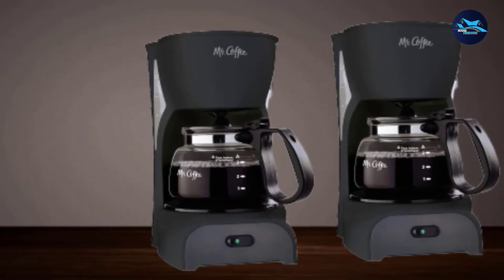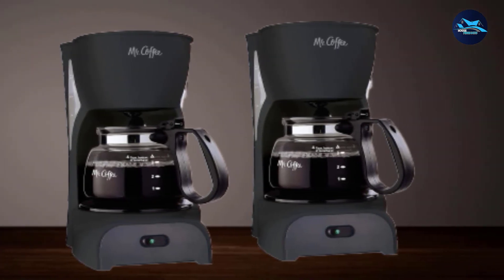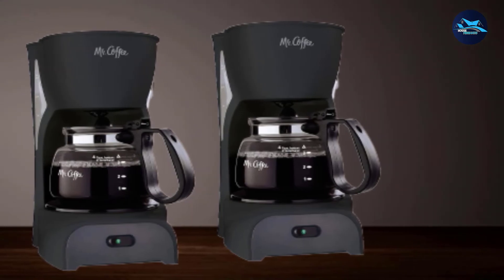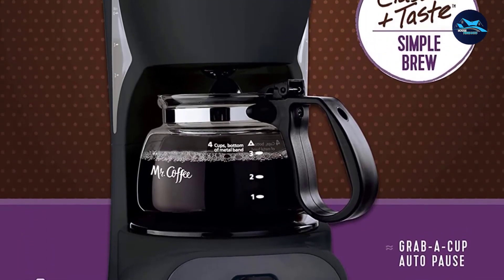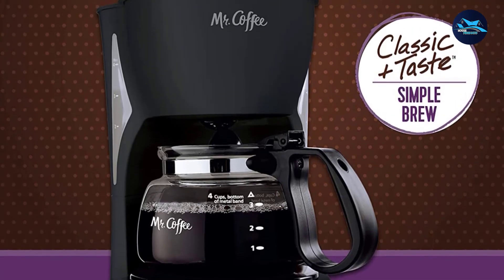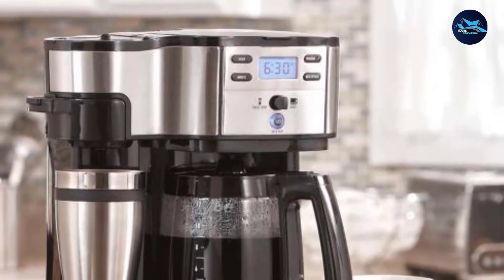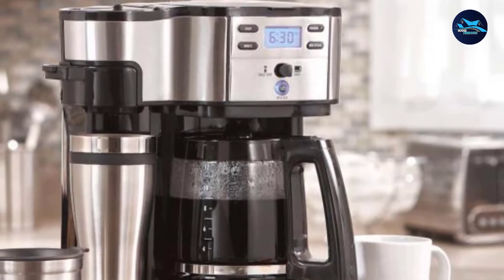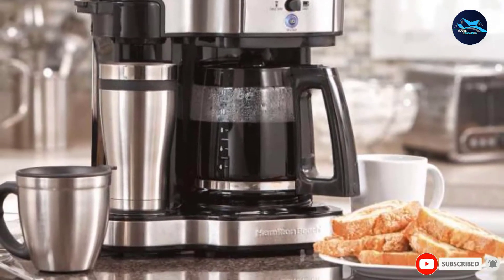The appliance produces steaming hot coffee on demand and the pour is smooth and won't disappoint you. This coffee maker is simply designed and features a timer that allows you to plan a brewing time 24 hours in advance so you can always have a cup of coffee the next day right at the time when you want. The dishwasher-friendly glass carafe sits on a warming plate, is easy to wash, and stain-resistant, so you won't need to put a lot of effort into cleaning it.